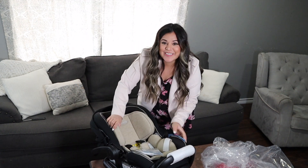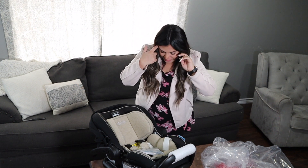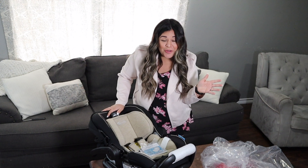Oh my gosh you guys, it's so pretty. I know it doesn't matter how pretty it looks or the colors, but y'all this is gorgeous — I love the color. I'm going to go grab some scissors to cut the packaging.